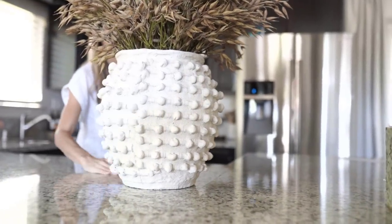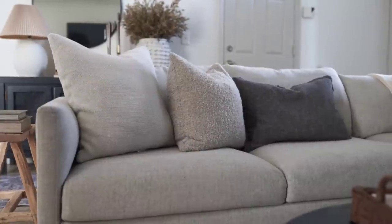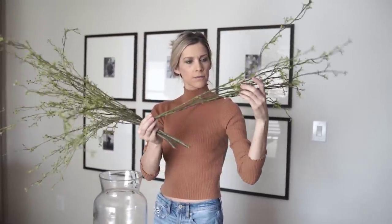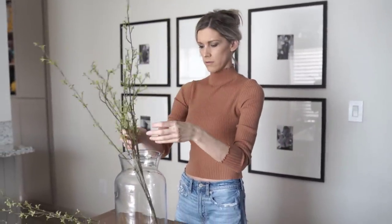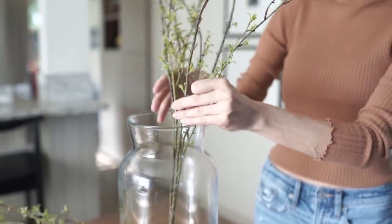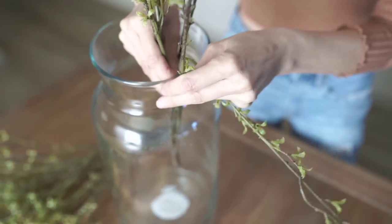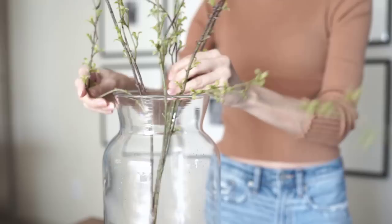These cute little spring stems are from Target a few years ago, so I'll link something similar. I'm putting these on my dining room table and wanted something on the taller side using this clear glass vase. You can see the stem goes almost halfway down, so what I'm going to do is take it about halfway up and bend the stem in almost a Z-type pattern so it stops halfway. The purpose of this is to really enhance the height — I want my stems to be tall and coming out of the vase like a more realistic flower.